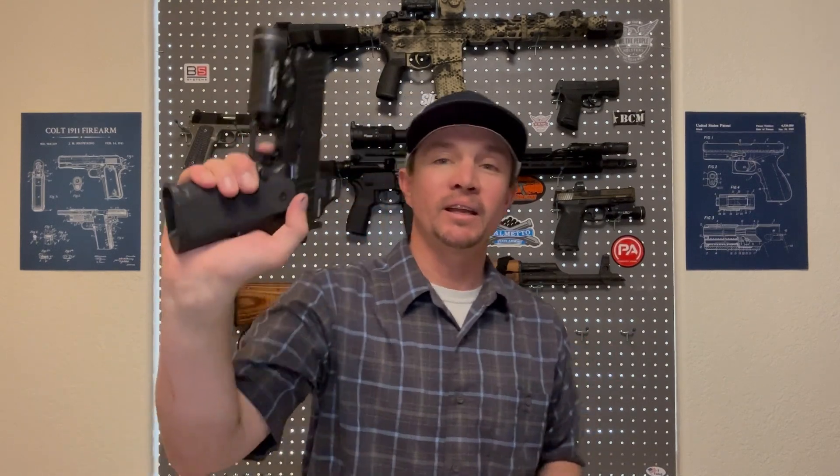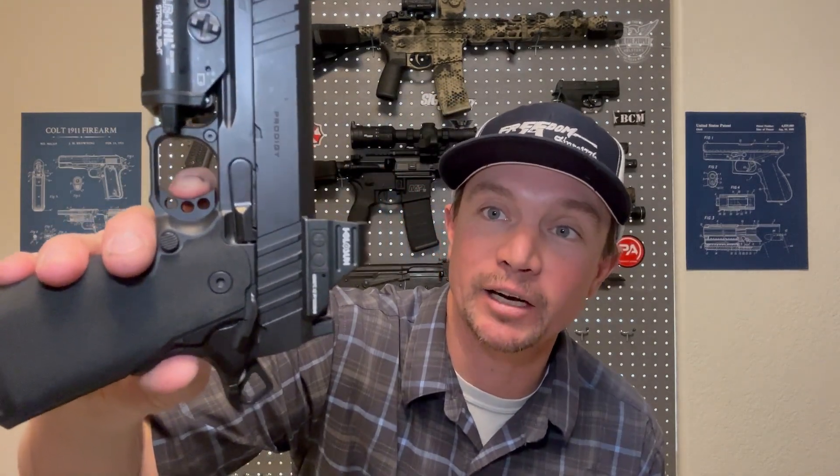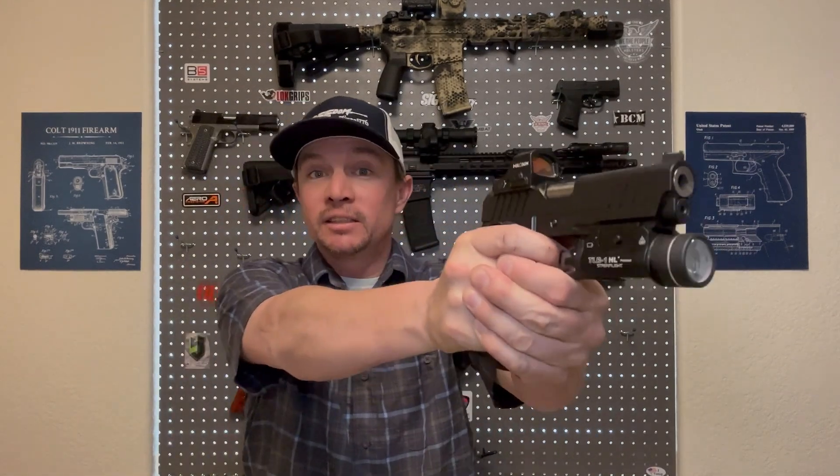You defeat the grip safety, you defeat the thumb safety, and then the beautiful part happens — you have this amazing trigger. The trigger on a 1911 or 2011 is what makes it so good. There's just a little bit of take-up, then a very short, very crisp break with an extremely short reset. And that's what makes these guns so amazing, or at least part of what makes them so amazing.